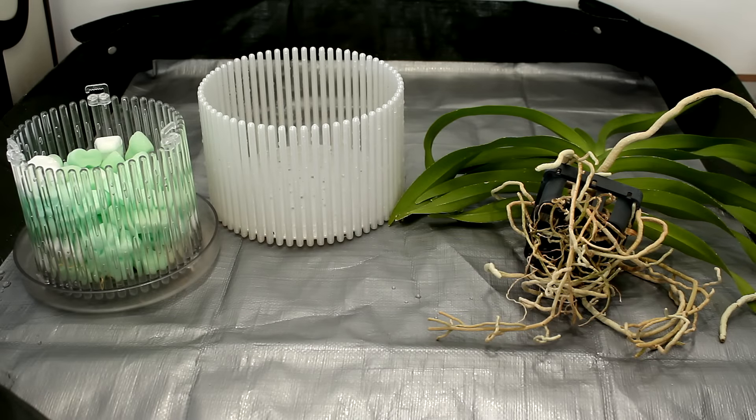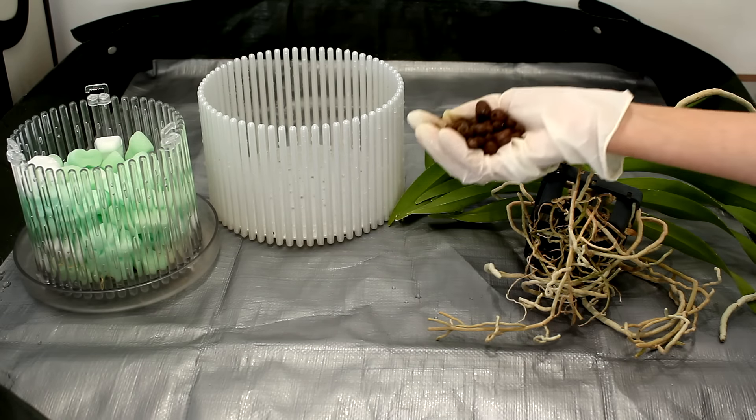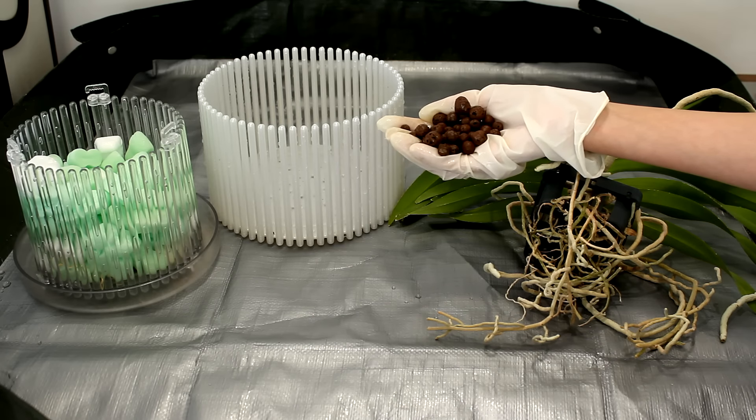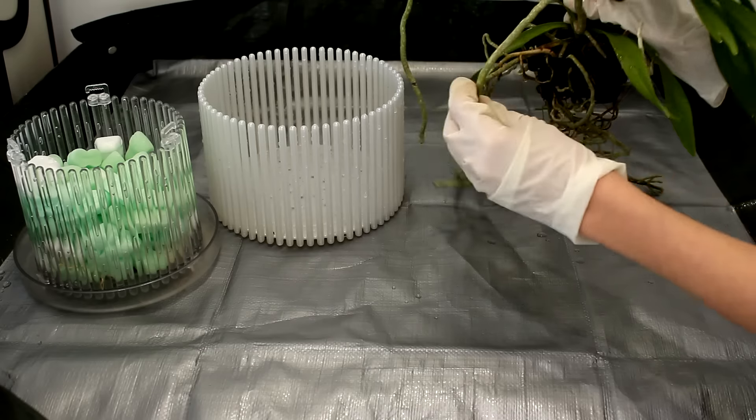I will use the largest orchid top pot size in a white color that I really like. I will also use hydroton clay pebbles as the sole media — no ceramics needed. And also packing peanuts — I finally found a use for them.